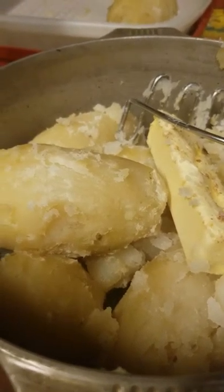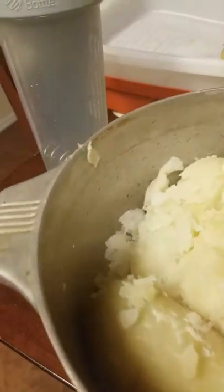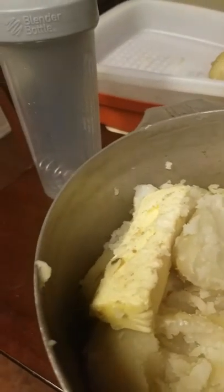Hello everybody, it's Halima from Afghanistan. I'd like to share my recipe for making mashed potatoes. Actually, I learned this from my loving ex-husband.